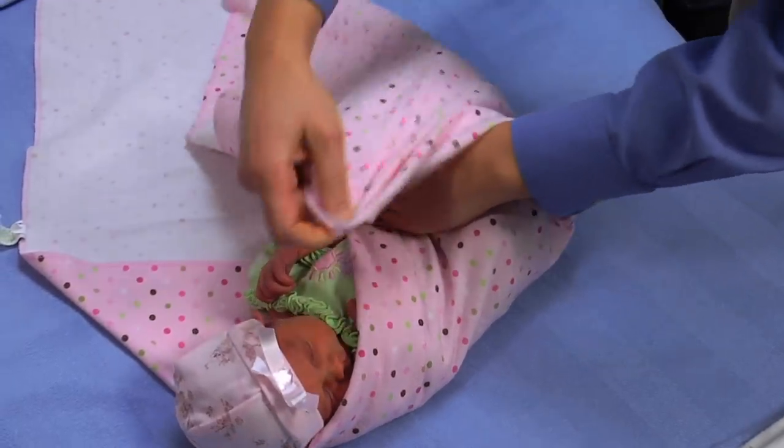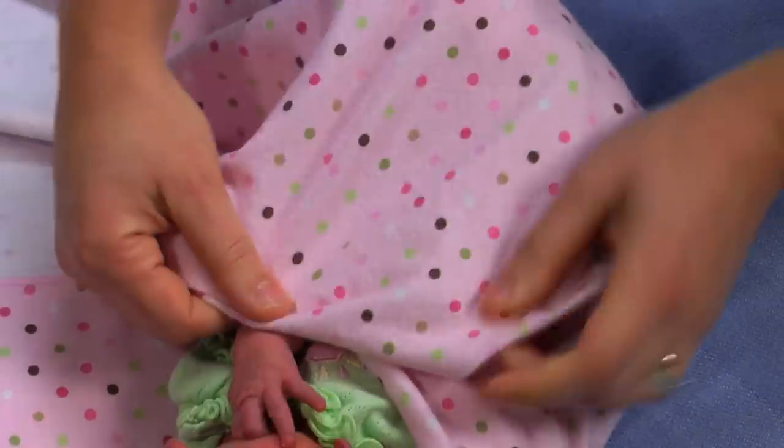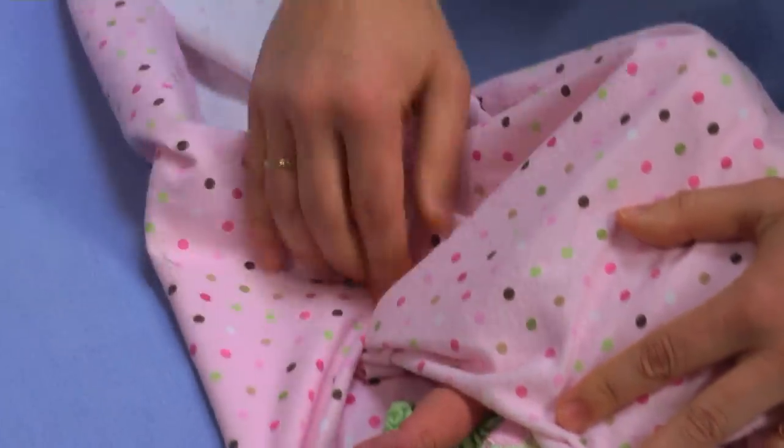Bring the bottom up. You'll probably have some extra so just fold it under. Bring the other side over.